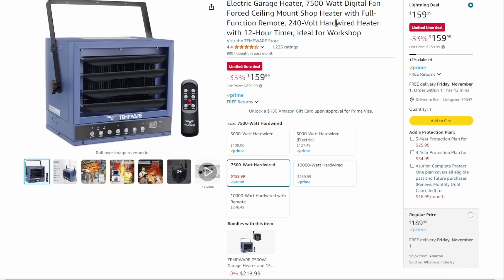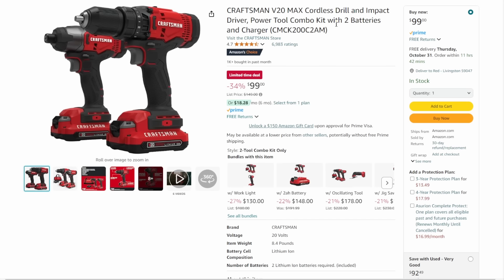Then we've got the electric garage heater — it's getting to be that time of year. Please note, this is 240-volt, so you're going to need 240 service and have it wired. But limited time deal, $160 on a heater like this, 33% off — that's a great deal. 12% claimed on this one.